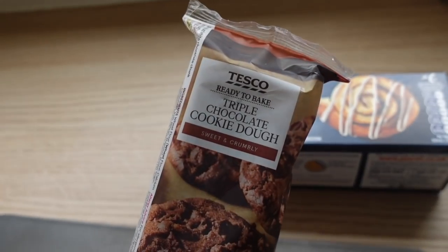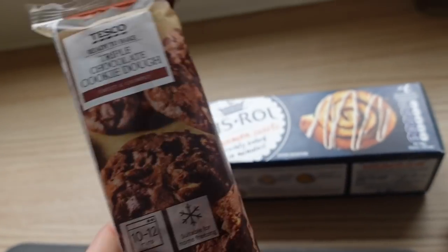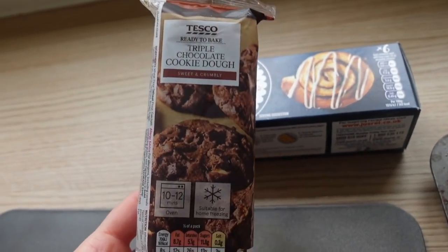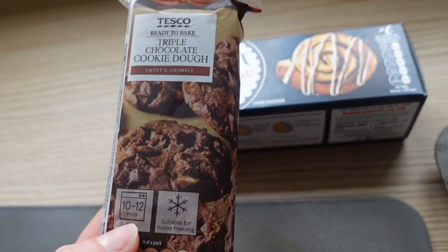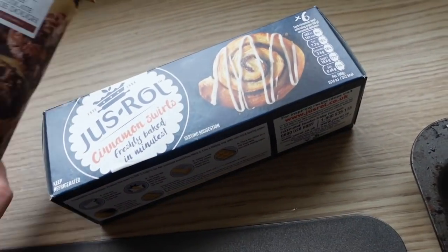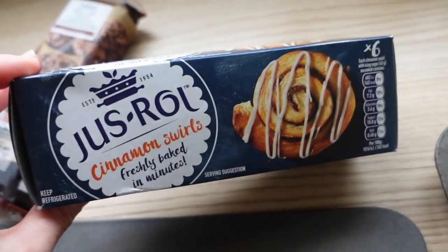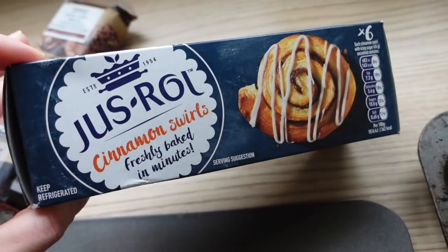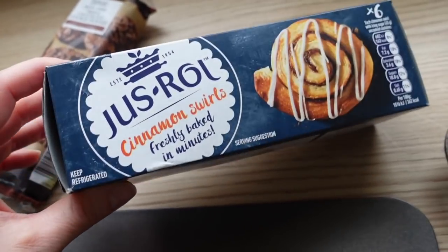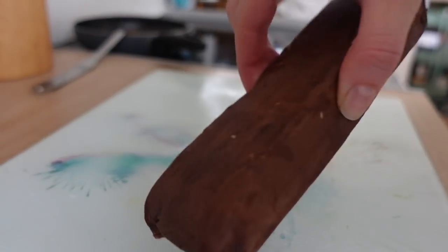Right, the kids want these for pudding. We haven't tried this before — it's just the dough and you leave it to stand for 10 minutes out of the fridge, then cut and bake for 10 to 12 minutes. There are five of us so it won't go around that well, so I'm also putting on these cinnamon swirls — we haven't had these before either. You get six of them. Graham doesn't do cinnamon anything so he won't be having those, but he'll definitely eat the cookies.